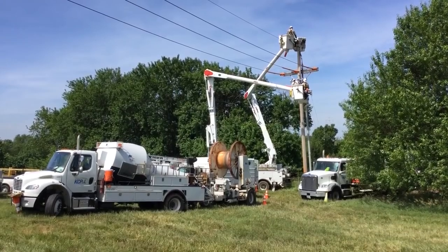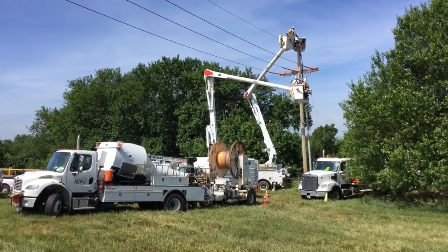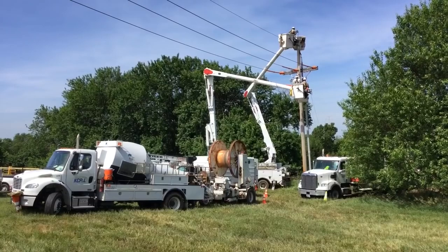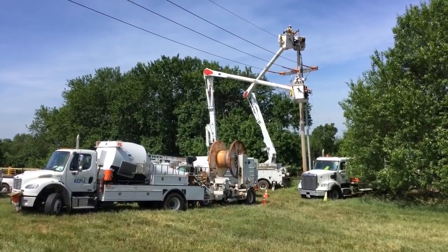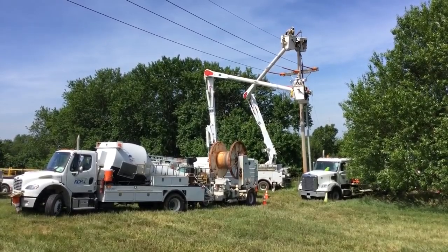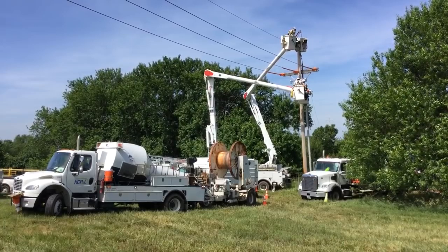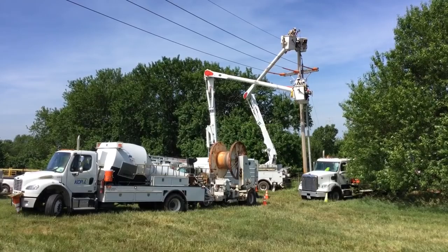To set the scene, what we are seeing is a single distribution pole that doesn't look like it serves anything other than taking in power — those three phases or three lines up on top. We've got three guys up in bucket trucks: two at the cross arm level, one at the top of the pole. They're going to be preparing a cable feed from that pole down 80 feet underground into the Meritex Caves.